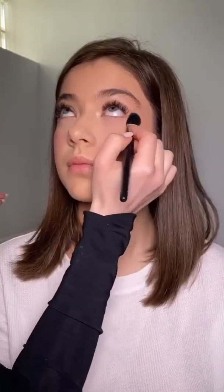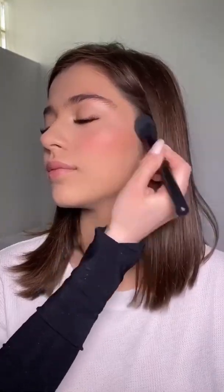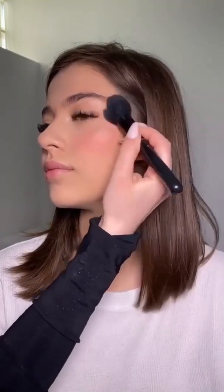Next step is just setting everything with a little bit of powder, adding a little bit more blush and adding some warmth to the skin using a bronzer. Add the same bronzer on your nose as well for that sun-kissed look.